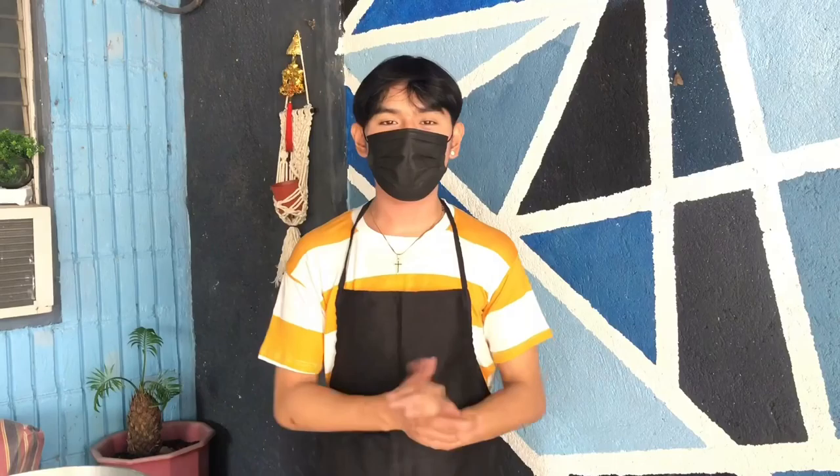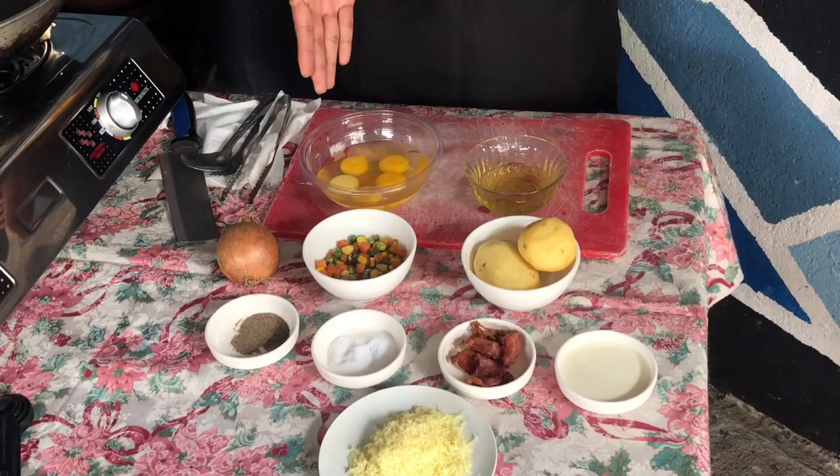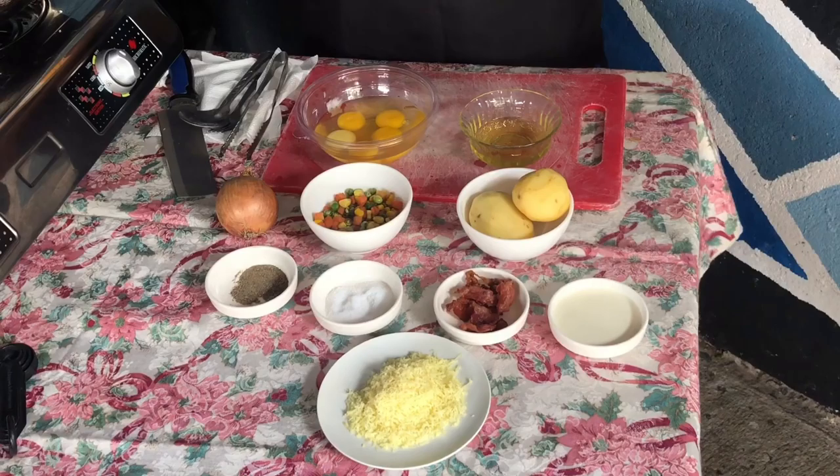First, let's start with the loaded baked potato frittata. In order to cook it, you need these ingredients: egg, olive oil, potato, mixed vegetables, onion, salt and pepper, bacon, milk, and cheese. Everything is set, so let's start cooking.